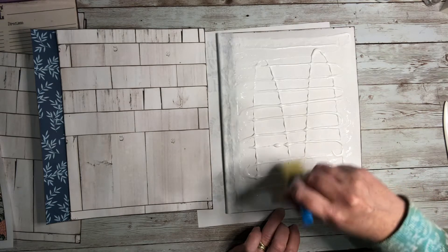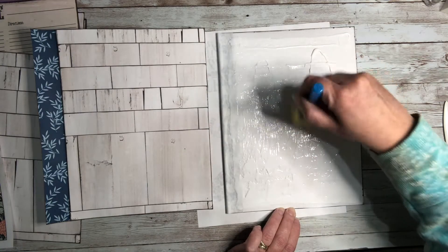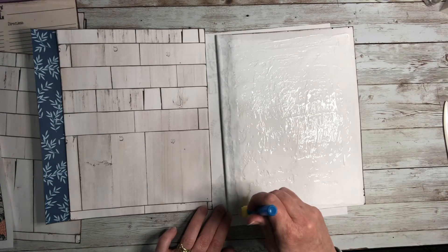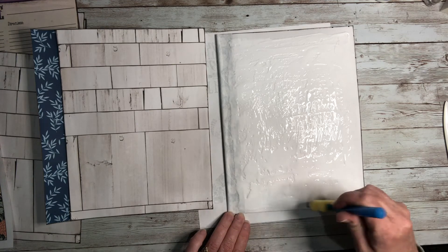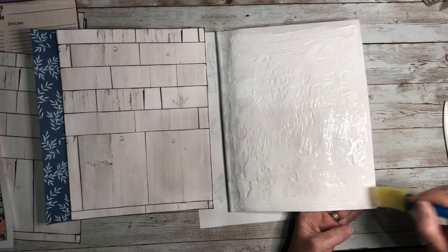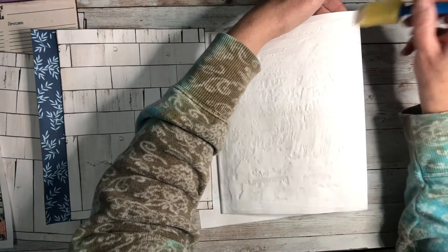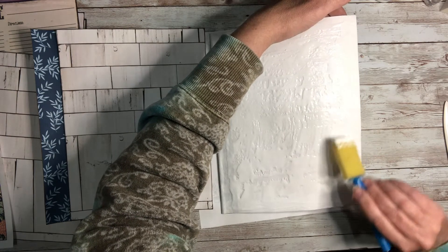Whatever glue you use, be generous with it and use a wider brush — these sponge brushes work really well for this. Get it spread out nice and even so there aren't heavy spots and light spots. You really want to get to those edges — not so much that there's a bunch of glue squishing out, but enough where those edges are going to be nice and tight. Take your time and get it nice and distributed.